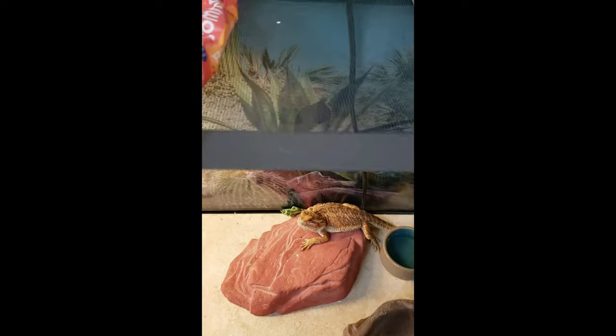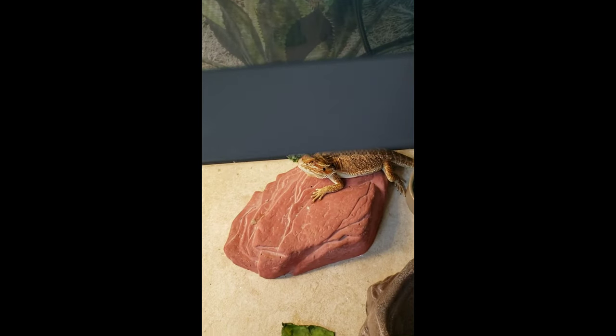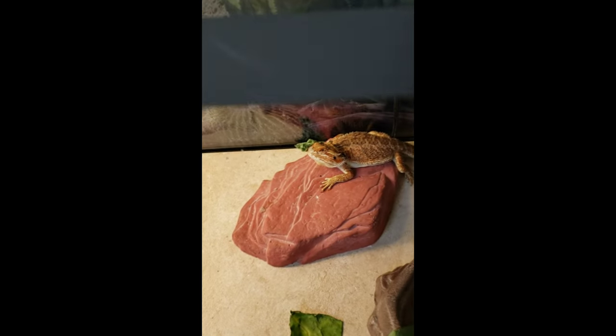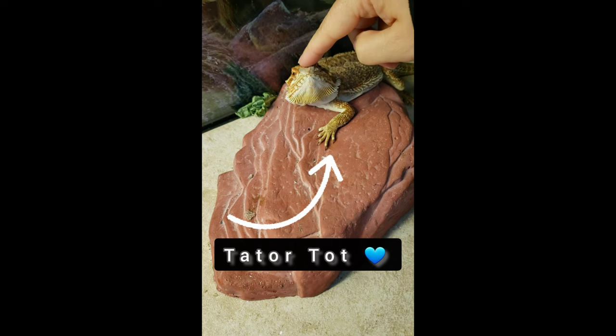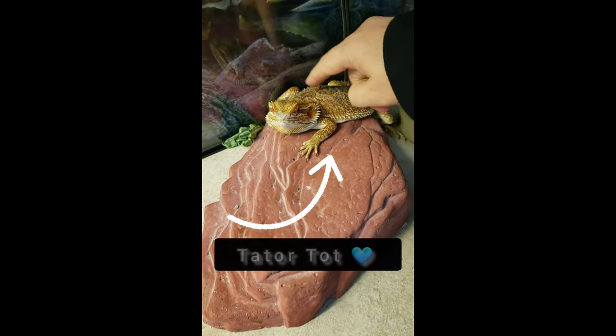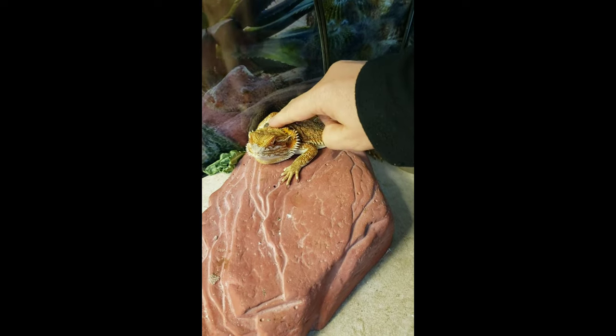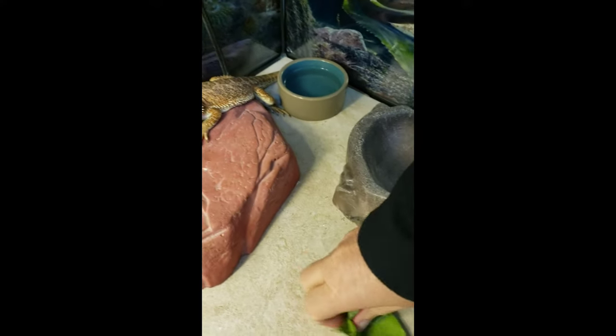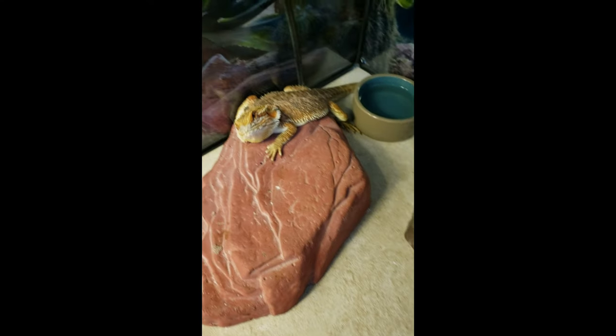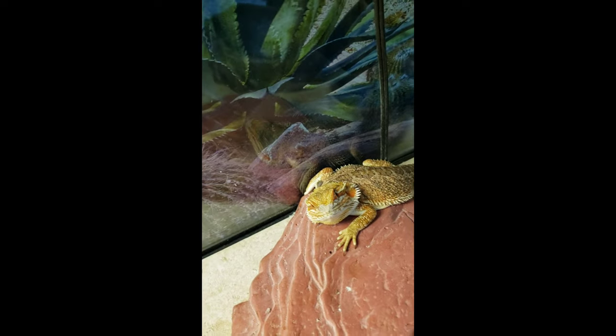Hey Tater Tot, it's time for your buggies. Let's get started with our day. Let me say hi to everybody. You're peeling on your face — is that bothering you? Good morning, sunshine. Good morning, sweet boy. You got a little bit of shed on there? You're like in your little heat rock. Did you not eat your greens? It's cold, huh? Alright, let's get you some new fresh greens today. Let's go get your buggies — I know you're hungry for those.